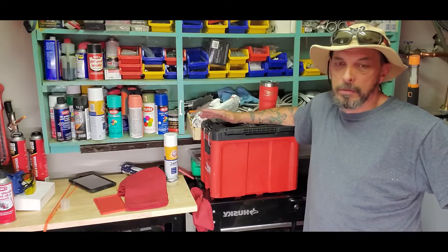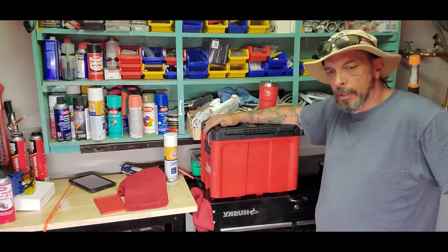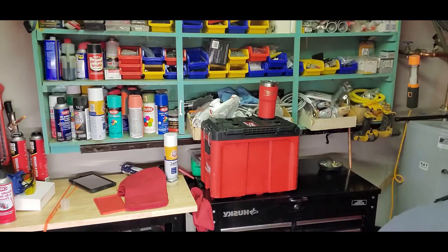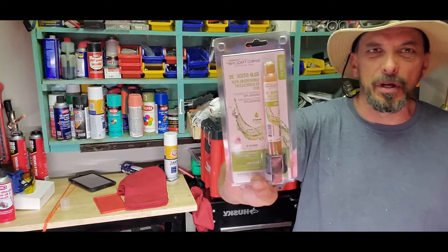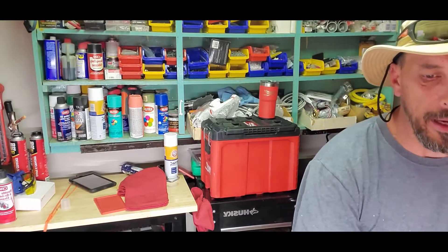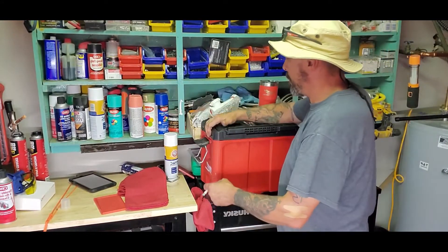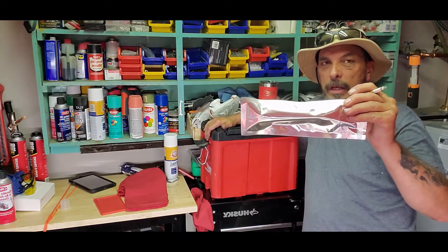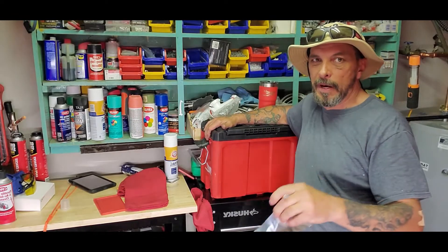If I've got to do the Pro-Glow, whatever you call it — it's the stuff. This is stuff you put down in the line to find a leak. I've got it in the sealed box and this plugs a leak and puts the glow in it so you can find the leak.